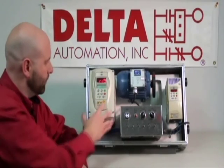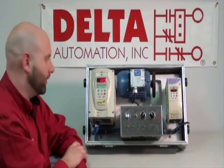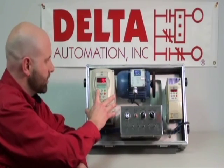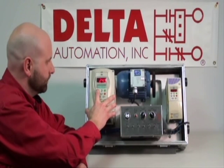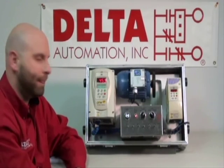And the VFD is now ready. We can hit start — and boom, we have motor turn. You can increase speed. And that's it. Again, this is David with Delta Automation here at Richmond, Virginia. Please give us a shout anytime you have any VFD or any automation needs.